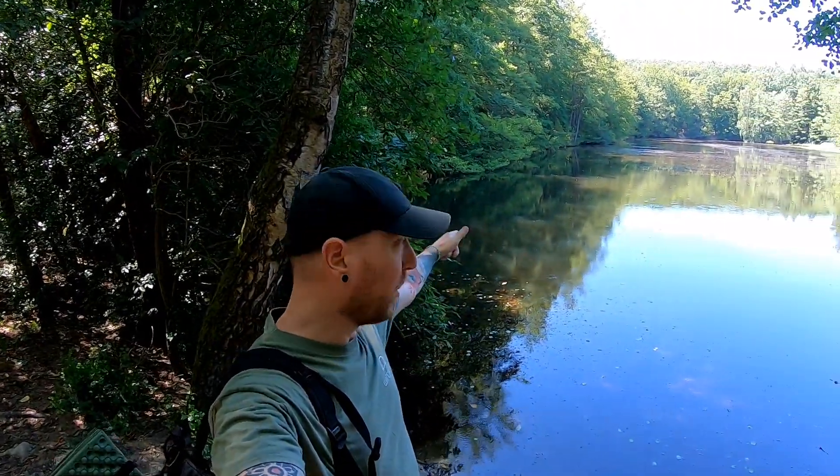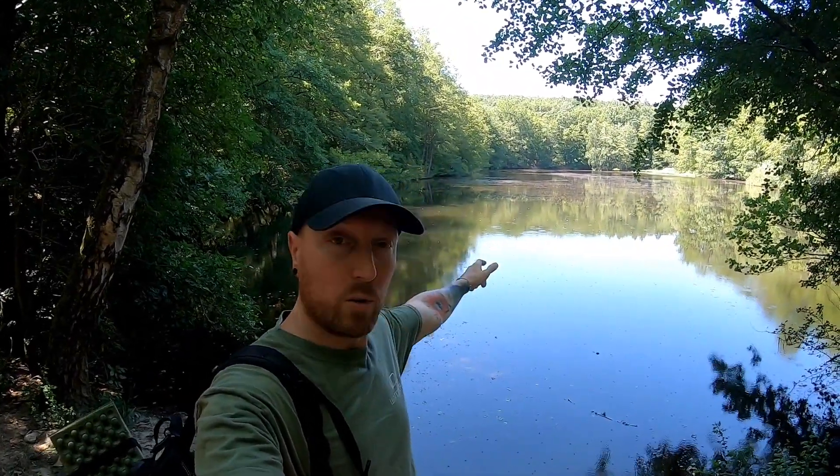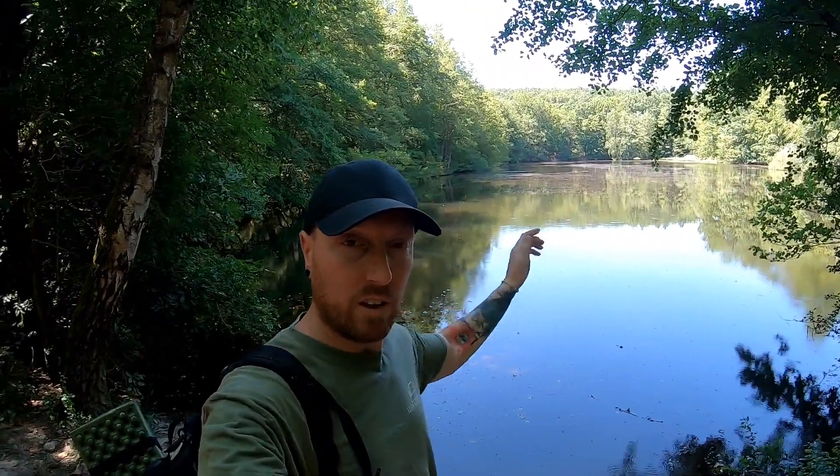Hello everyone, here is your Wanderdrang. Today we are here at the spot and I want to try something out. First of all, thank you very much for the many lovely greetings to all the people who are watching my channel. So I would say we will see the spot. Let's go!